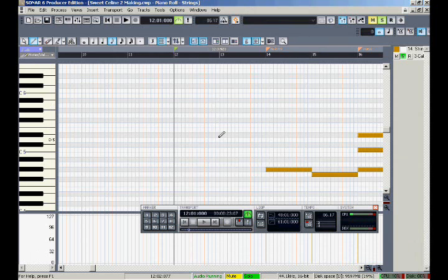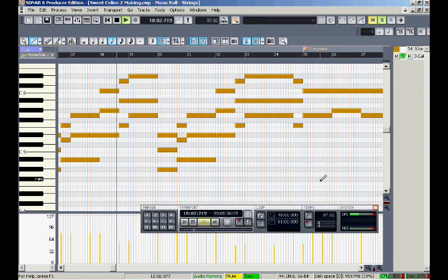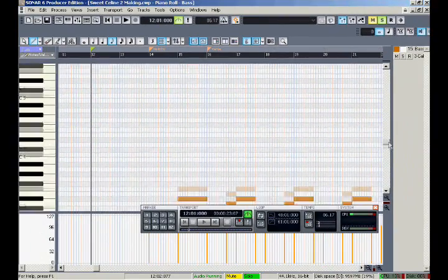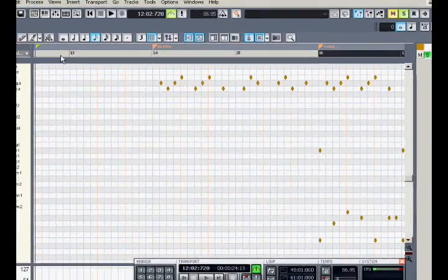So I've gone ahead and programmed some strings in. I also drew in some notes and created a bass line, and I made a drum line complete with congas.